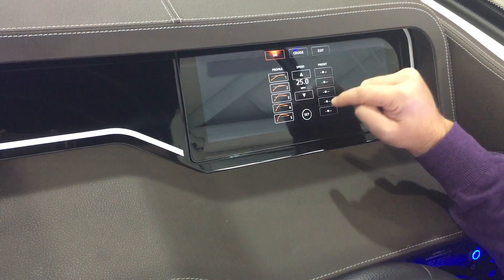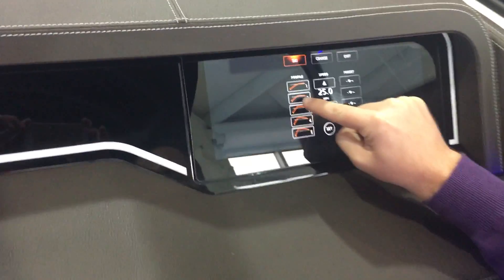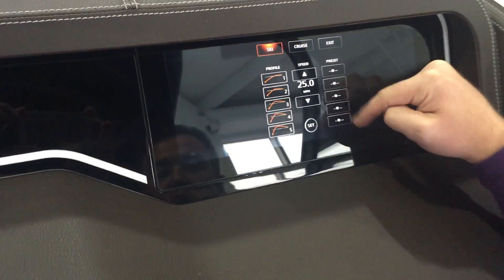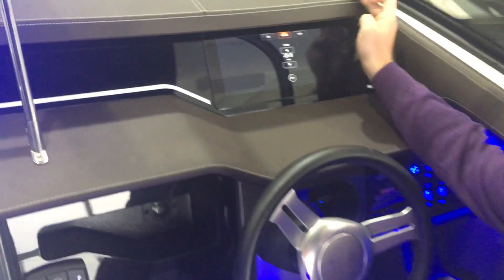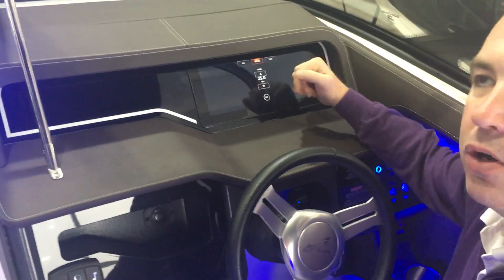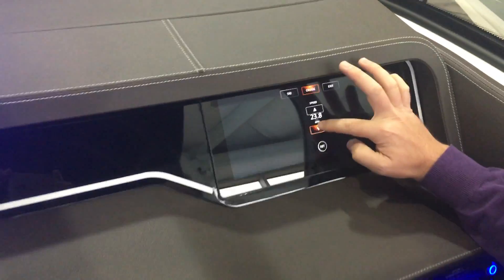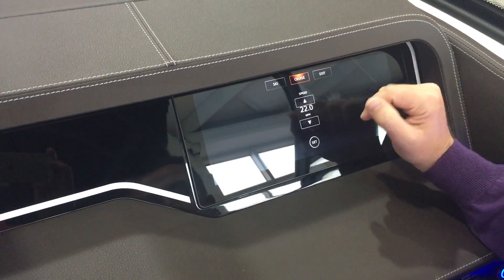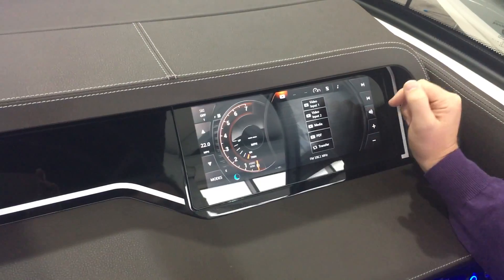If we set profile one, the boat would gradually speed up to 25 miles per hour — a little bit faster than 25 and then back right off to 25. There are also five different presets you can save. There's also a basic cruise control: if you just want to cruise across the lake at 22 miles per hour, you tap it down to 22 and the boat will hold right at 22 as soon as you hit the set button.